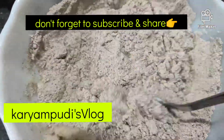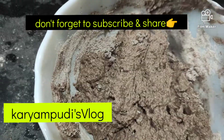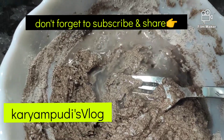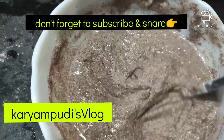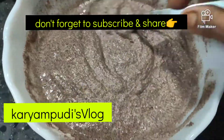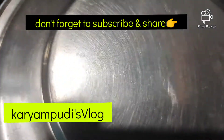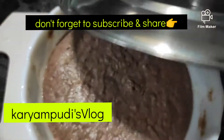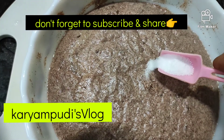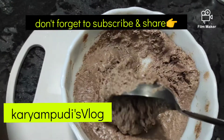We will cook a little bit with water. I will cook a little bit. I will keep it for fermentation for the evening — it will be very good for the fermentation. How much is it going to be done? Now put it on the plate.